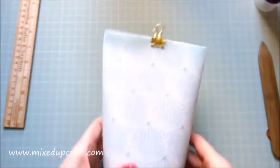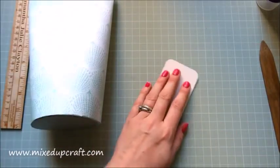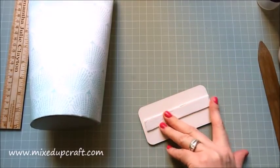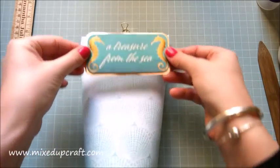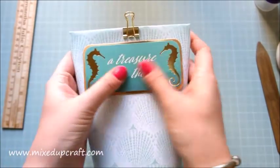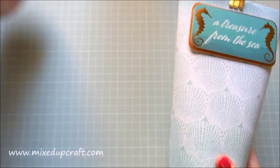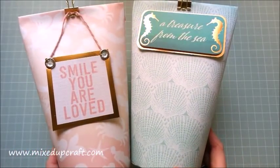Grab your bulldog clip and pop it on top — now you've got a nice blank canvas to decorate. I'm going to use some foam tape for this one. Just put a strip through the middle, make sure it's not hanging out. Hold it up to get it nice and even, and there we go — a really nice, rather large gift tube. There you have it: two really nice gift tubes. I hope you like this one. Please hit the like button if you did, and remember to subscribe to my channel to see more. Thanks for watching!